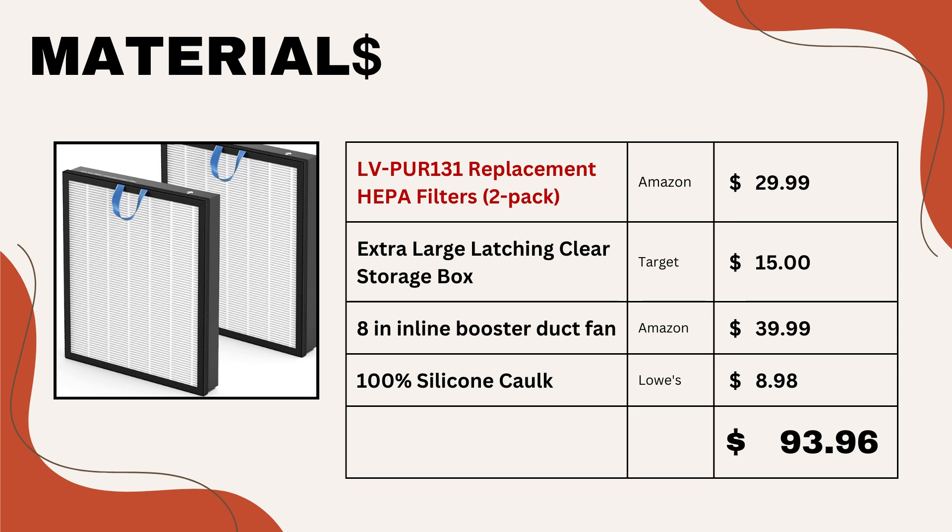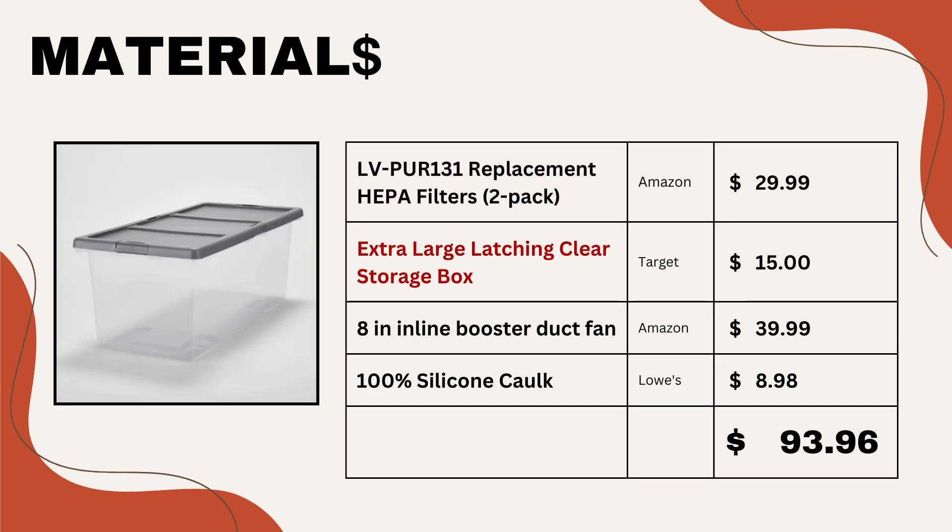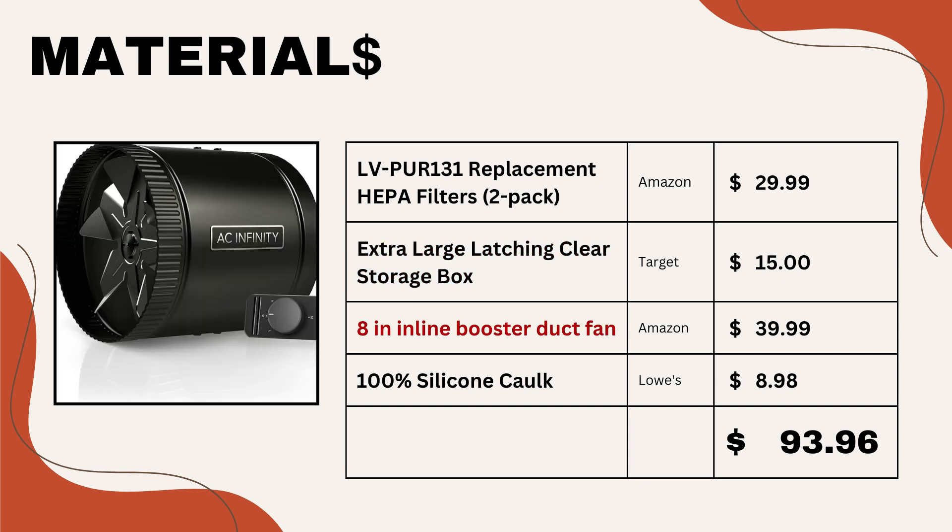Here's our shopping list. Most importantly, you need a good HEPA filter — I used the LB Pure 131 replacement filter. They cost around $30 in a two-pack from Amazon. Then we need a storage bin which is large enough to fit both of the HEPA filters comfortably. This eight-inch inline booster duct fan from AC Infinity works really well, provides really stable airflow, and it is quiet. The controller lets you fine-tune the airflow so that you can achieve laminar flow.